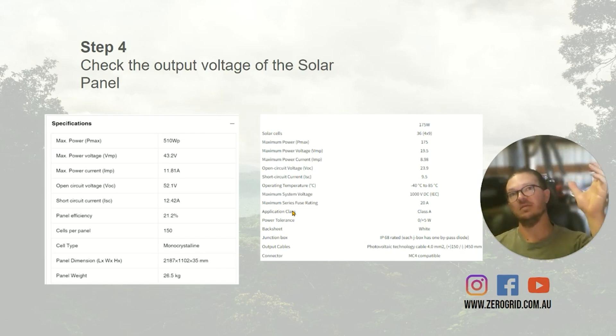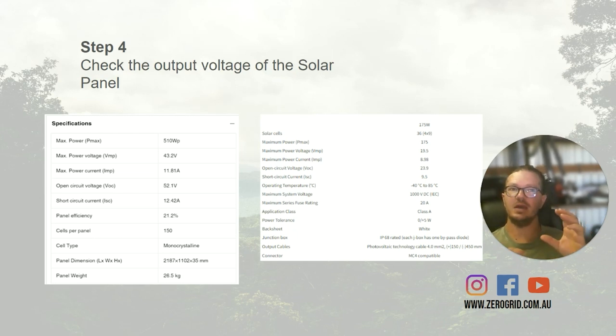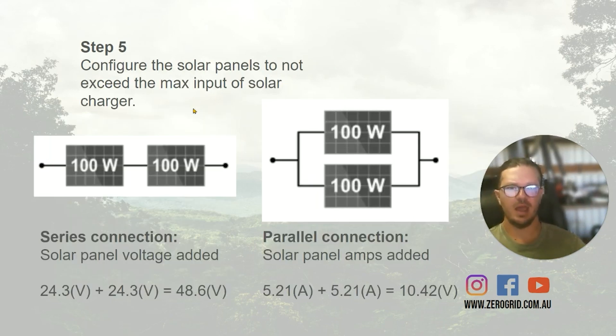The solar charger converts the incoming solar voltage to the battery voltage, regardless of the panel voltage coming in. There are limitations though — the solar voltage should be at a minimum 10 volts higher than the battery bank voltage. It can often be higher as well, and I'll go into the pros and cons of that in a minute. So then we can start thinking about how these solar panels are going to be connected together.